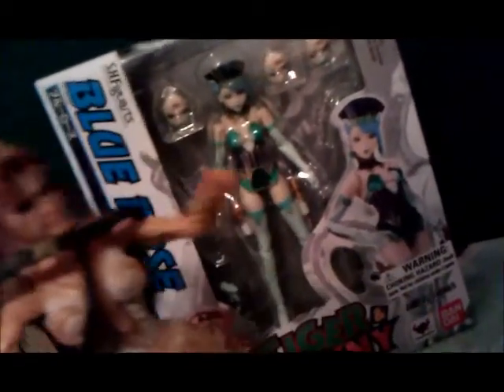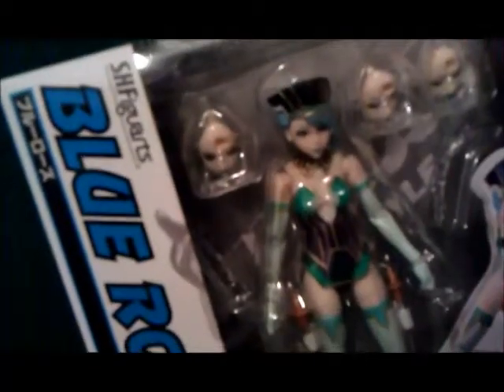Hey, what's going on everybody? It's time for a review — well, not yet — but I got this new figure: Blue Rose SH Figure Arts. It cost me quite a bit of money, but it comes with four faces.